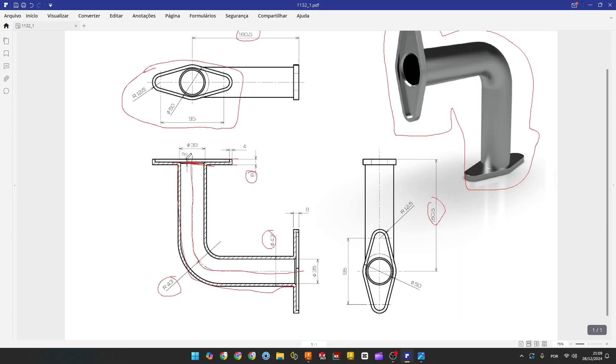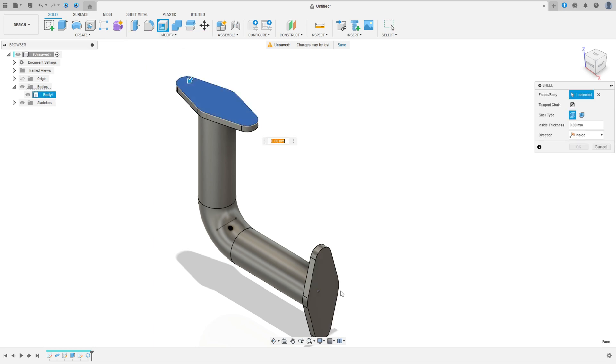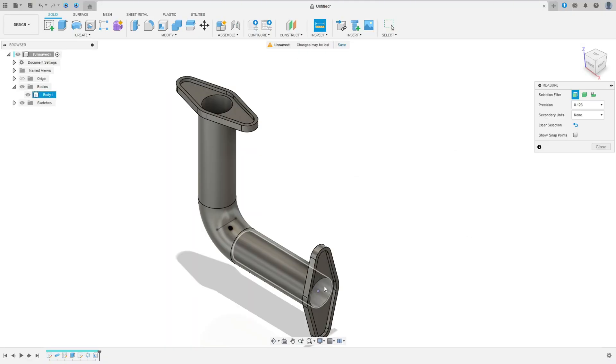Now we'll make this hollow — the thickness is 4 millimeters on the inside. Go to Modify, select Shell, select this face here. The inside thickness is 4 millimeters. Go to Inspect to check: the inside diameter is 35 millimeters and the outside is 43 millimeters.